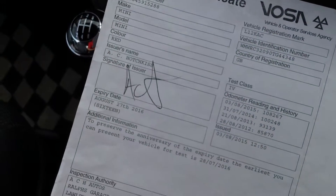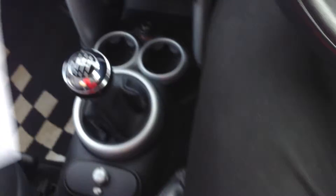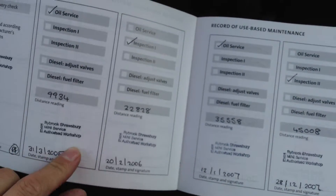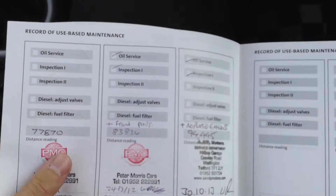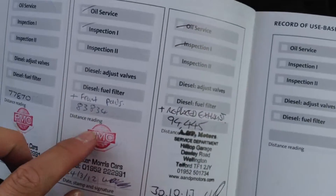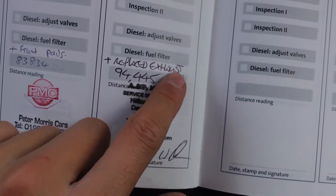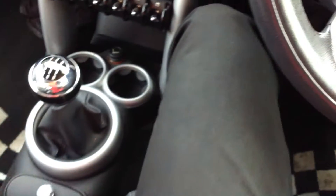It's got an MOT expiry date of August 27, 2016, with no advisories. The service history is only partial — there are quite a few Rybrook Shoebury stamps at 9, 22, 35, 45, and 62 thousand miles, then non-franchise at 77 and 83 thousand miles. It's had front pads, and at 94,000 miles the exhaust was replaced. So that's the service history.